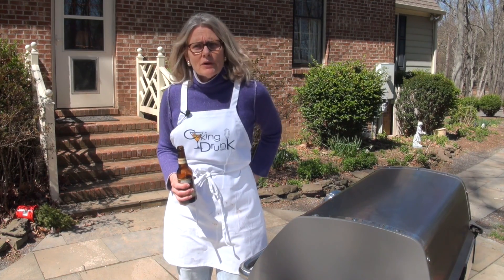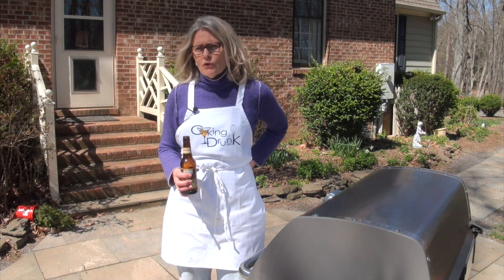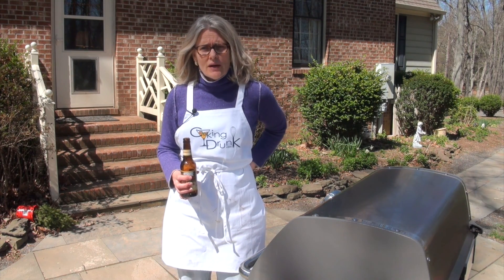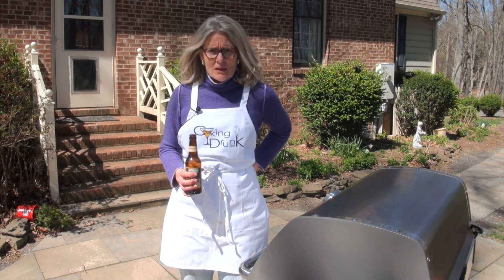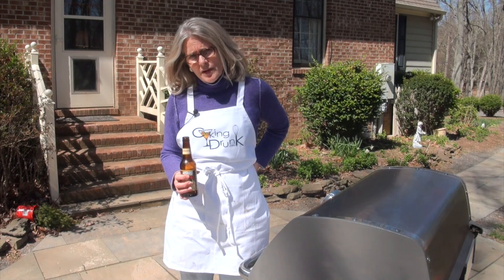I've preheated my grill to 400 degrees. The chicken has been cooking for 20 minutes now and I've turned it twice. Now it's time to baste. I'll turn and baste the chicken every 10 minutes for a total cooking time of one hour.